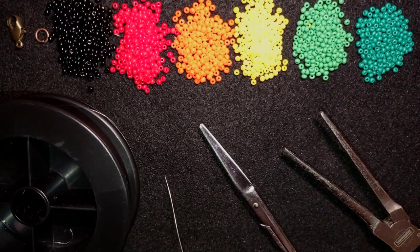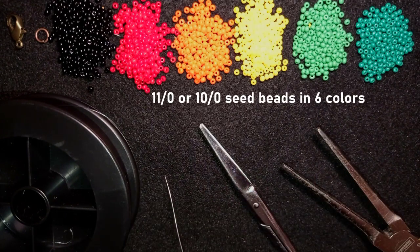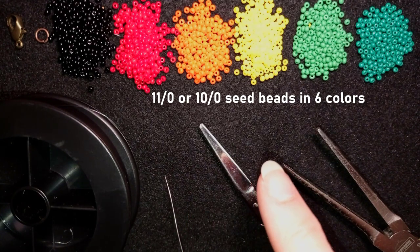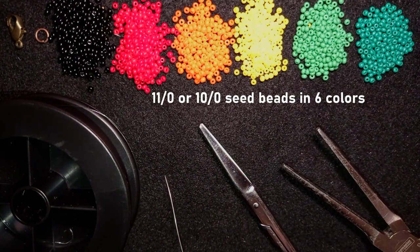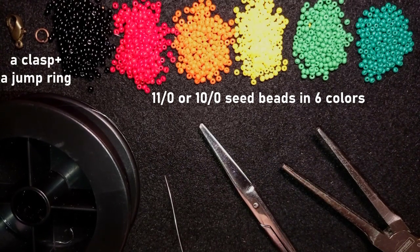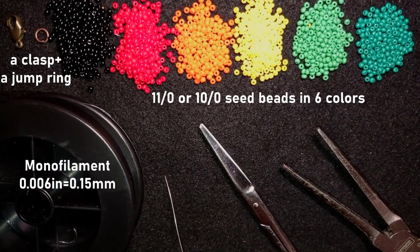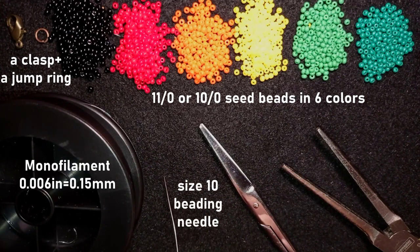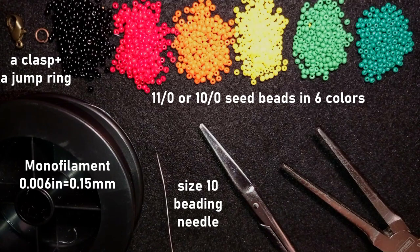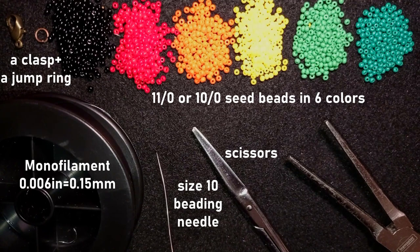For this video I'm using six colors of 11/0 seed beads — or you could use 10/0 seed beads. I use black, red, orange, yellow, light green, and dark green colors. I'm using a lobster claw clasp and a jump ring. This is monofilament 0.006 inches / 0.15 millimeters — you could use other beading thread of your choice. I'm using a size 10 beading needle; you could also use size 11 or 12.